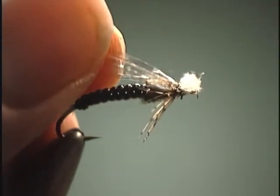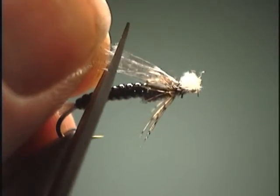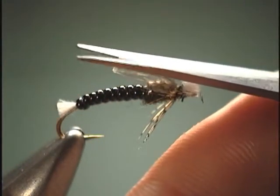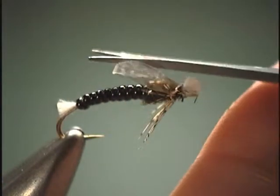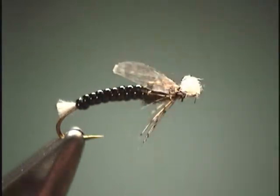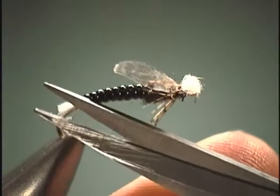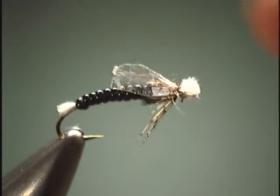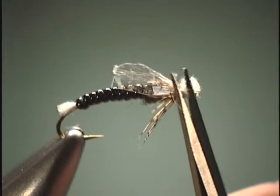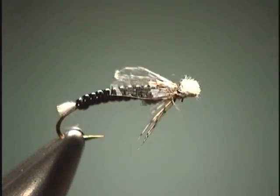Now we are going to trim the wing. I am going to cut it so it is right above the hook point, and then come in and just trim it down a little bit, making it look a lot more natural. Just to clean things up, you can come in and trim your CDC at an angle, round it off a little bit — just taking that extra little step so that will separate your flies from your buddies'. Once you get all your trimming done, you have a great little emergent midge pattern.